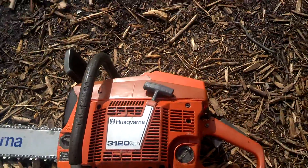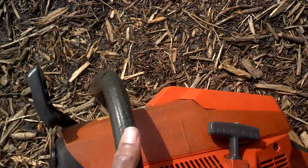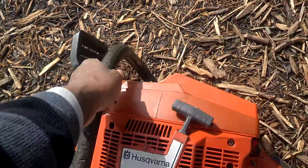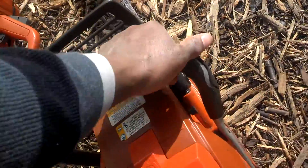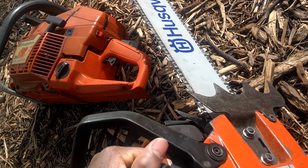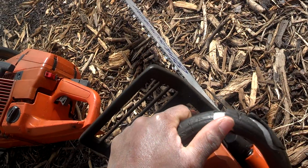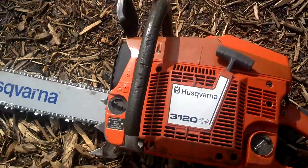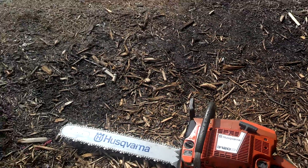A lot of people complain about the weight, but we run long so much that I can't really see what's wrong with the weight. It's just got the single wrap bar here — you know how we do on the East Coast — instead of the full wrap. Just the one, and there you have it.